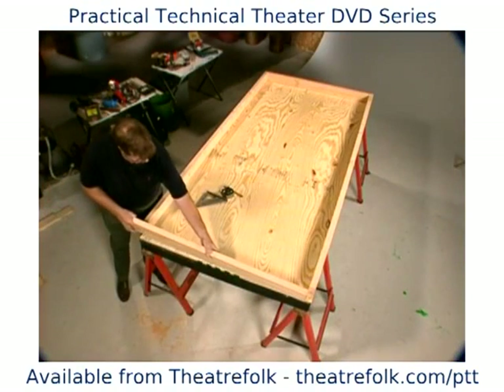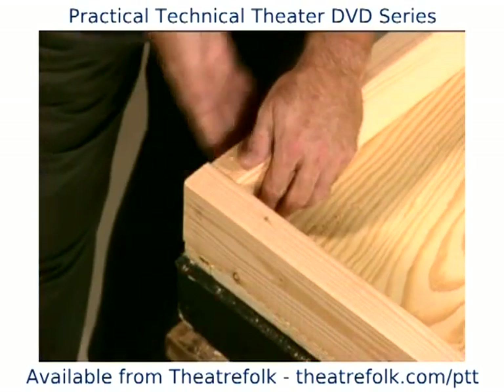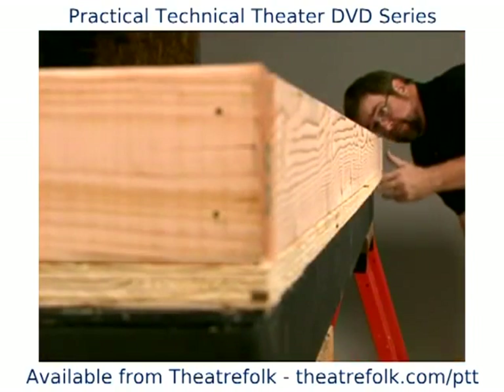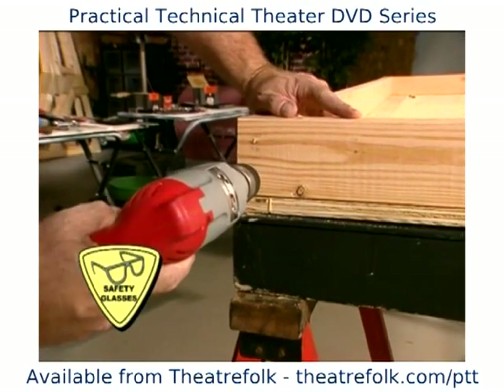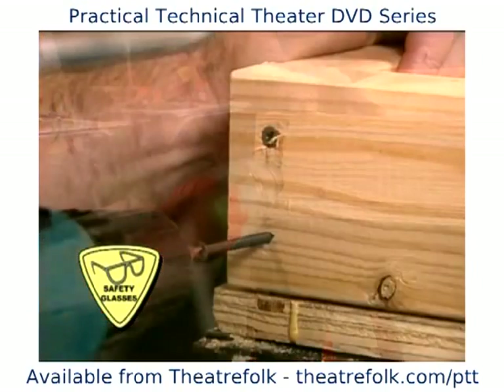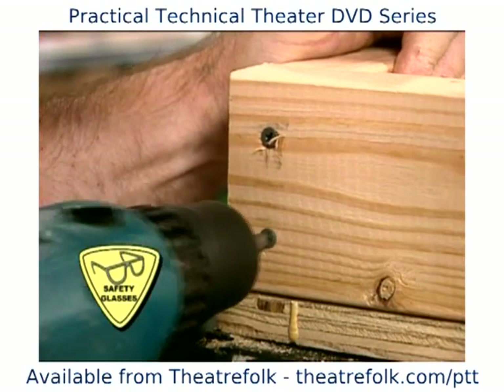Lay out the pieces on top of the plywood and make sure they fit exactly. Then pre-drill holes in the two by fours and join them together with the two and a half inch drywall screws. The pre-drilling helps keep the wood from splitting.